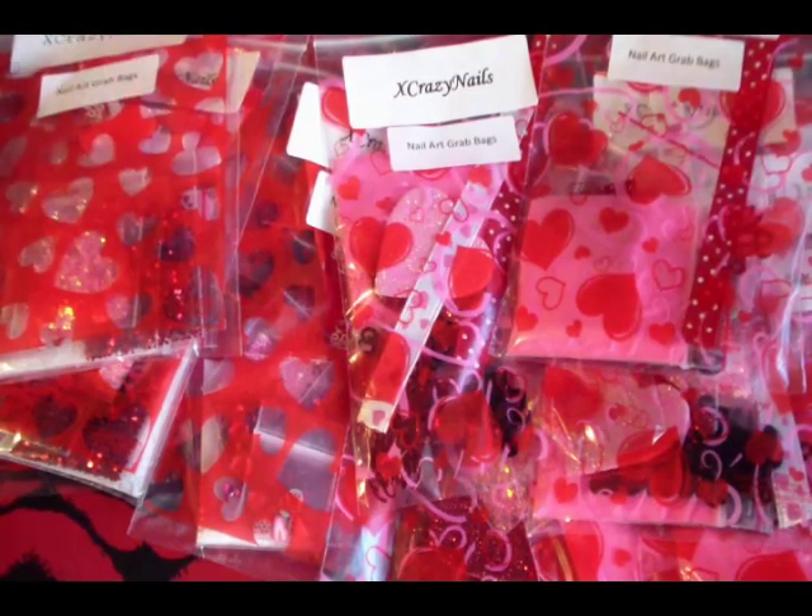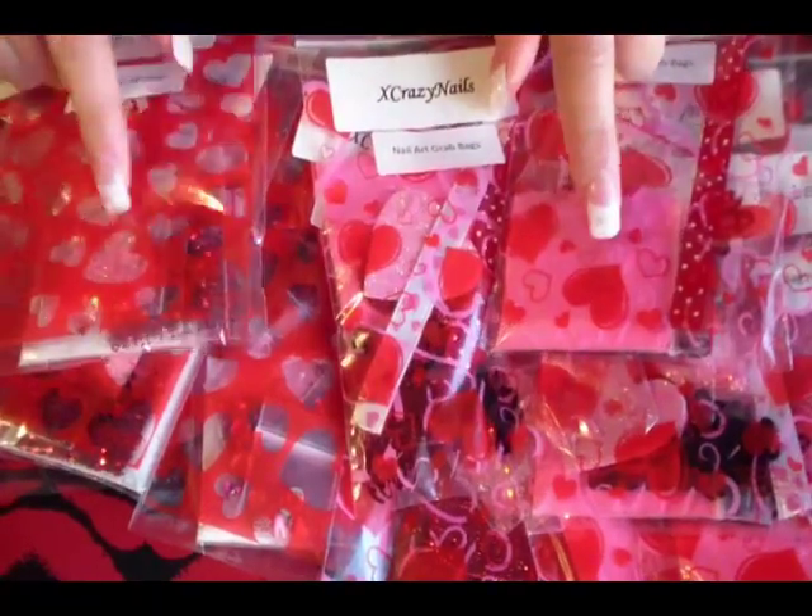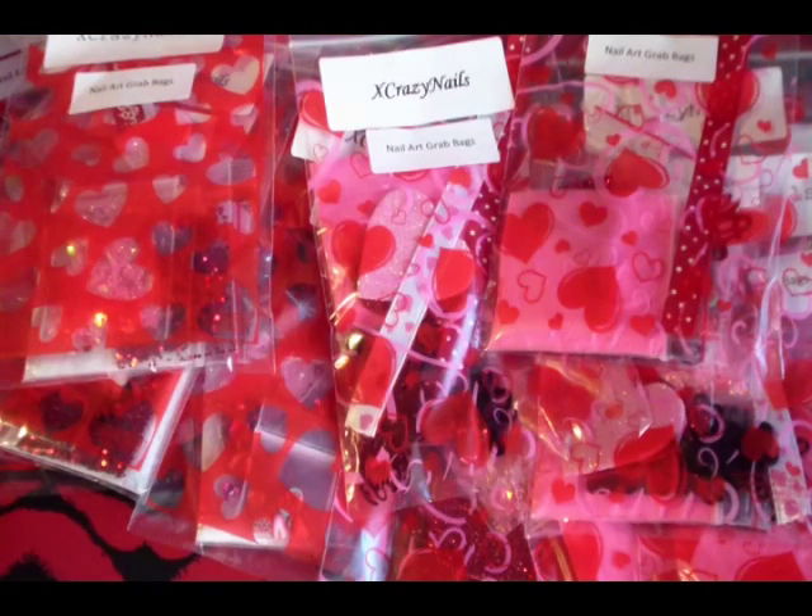I don't know if I told you — there's a total of seven items in each bag, and for the most part they're almost similar, just the acrylic powder is a little bit different. Thanks for watching, you guys!